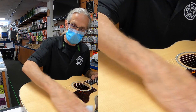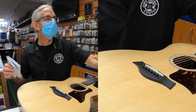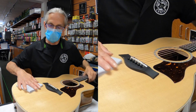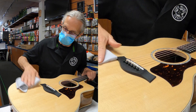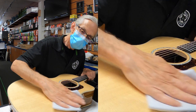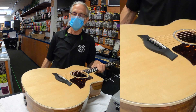Wipe it off completely. And then on top of that, you can go ahead and use some Taylor guitar polish just to give it a real nice shine. And there you go — you have a beautiful, shiny, sanitized Taylor guitar.